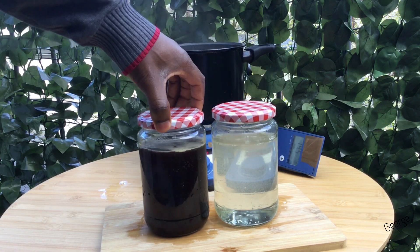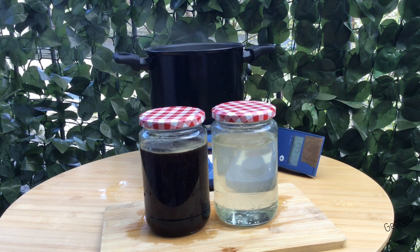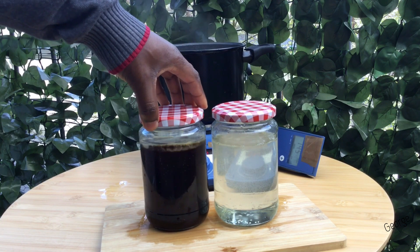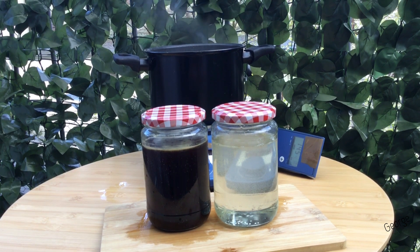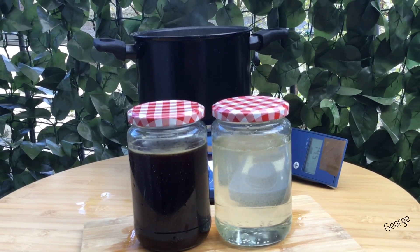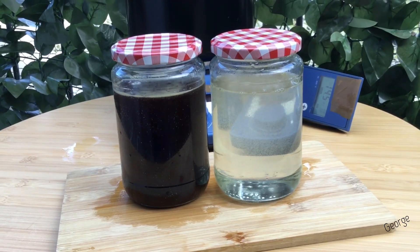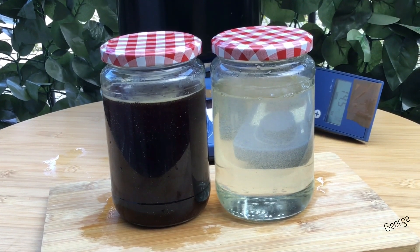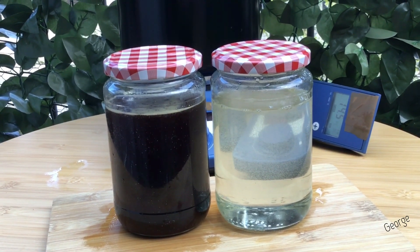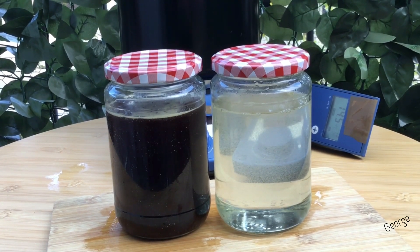All the sugar had dissolved and on top of the liquids were small air bubbles — at least it was more visible on the brown liquid than on the white liquid. We let this cool for some time before we tested for viscosity.